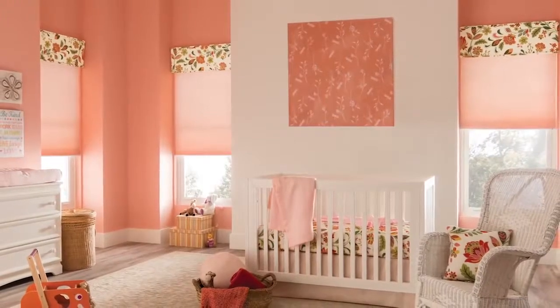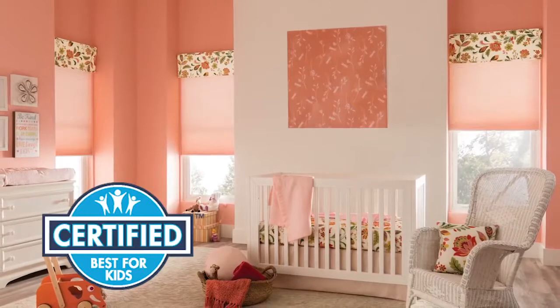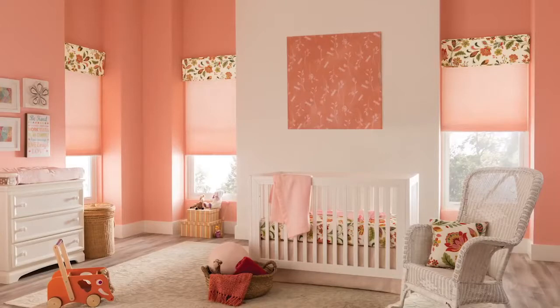Cellular shades are beautiful and easy to install, and cordless control options have been certified as best for kids by an independent lab. In this video, we'll show you how to mount cellular shades with cordless lift inside your window frame, step by step.